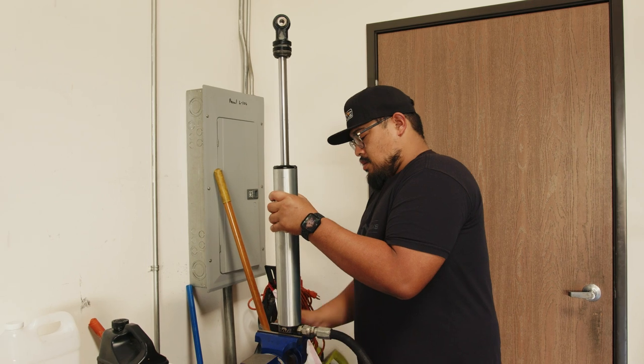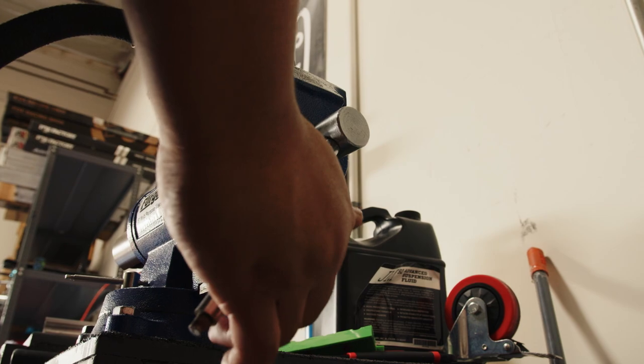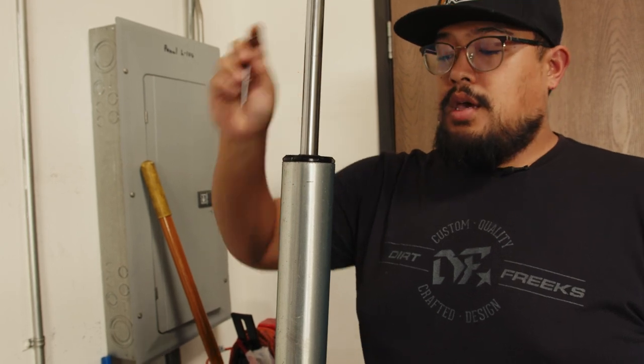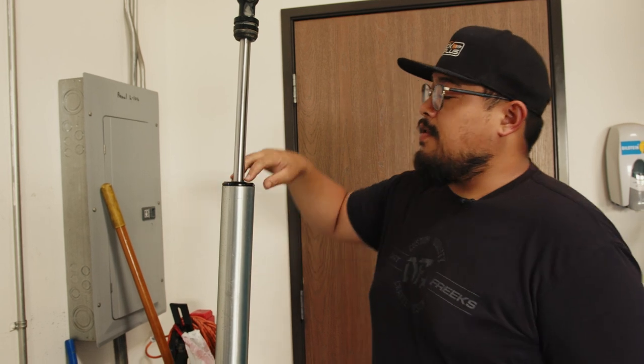Now move that over to the vise where we are going to work on getting the seal head and piston out. With the shock in the vise you can take a 3/32" Allen and loosen the set screw holding your shock end cap in place. With the set screw loosened you can then remove the end cap.